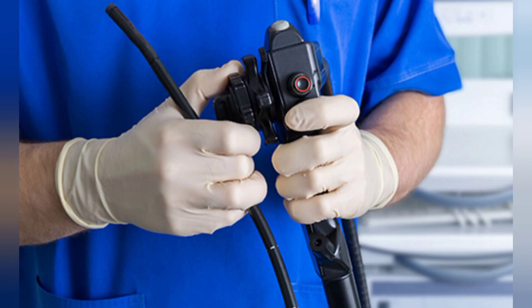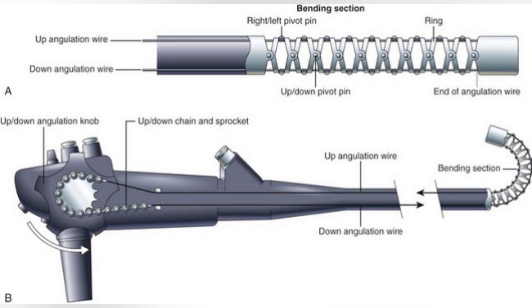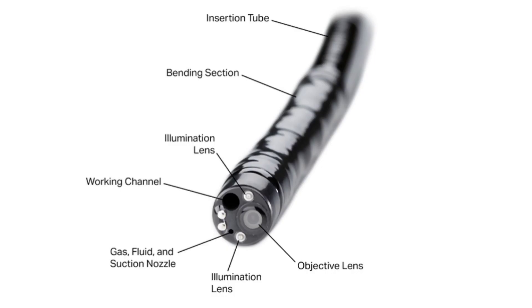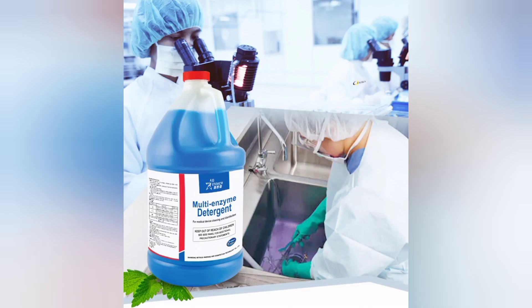This is a flexible endoscope, and this is the ideal way to hold it. The scope is made up of very thin medical-grade rubber and is very delicate. Small channels, cavities, and very flexible strings and wires are encompassed inside the scope so that it can move flexibly. For such a delicate piece of engineering, it is very important to keep it clean and maintain its flexibility.